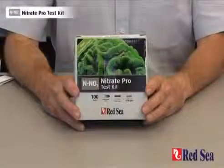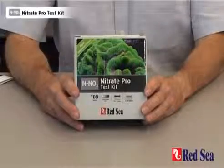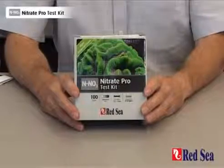Thank you for purchasing Red Sea's Nitrate Pro Test Kit. The purpose of this video is to demonstrate how the test is performed.